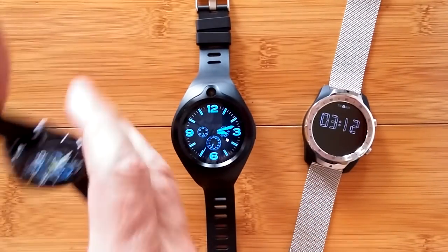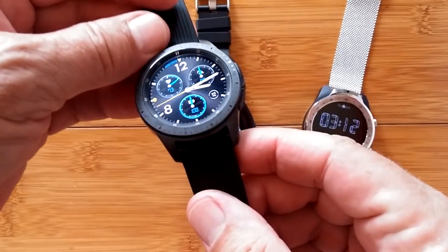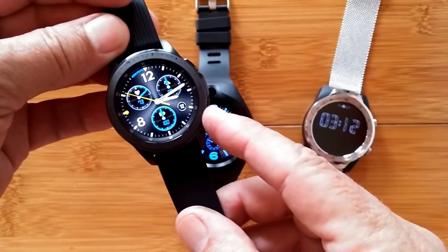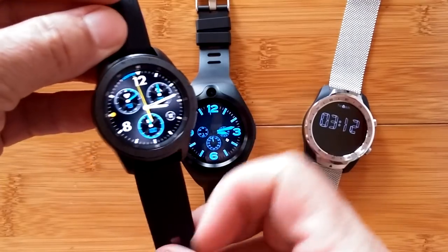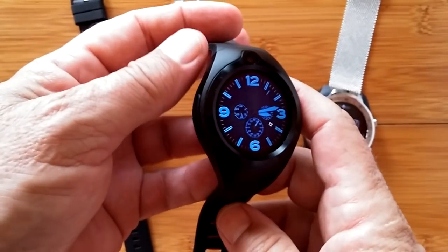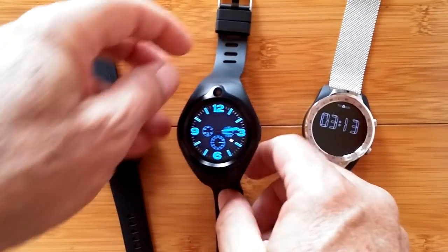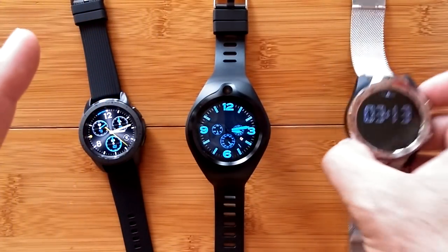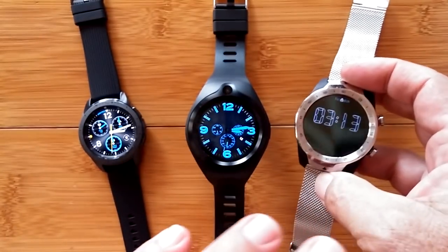Greetings and welcome back to Smartwatch Ticks. We're going to do one more video on the Galaxy Watch. By the way, look at that watch face — as you move it, it gives a little sheen. That's artificial, it's part of the design. Anyway, this is the Galaxy Watch and it operates on the Tyzen operating system. This is a pure Android smartwatch, represented in its class by the ZGPAX S216, which is similar in size to the Galaxy Watch. Then there's the Android Wear line of watches — this one has to stand up — represented by the Tic Watch Pro.